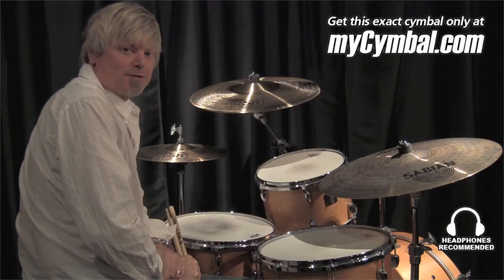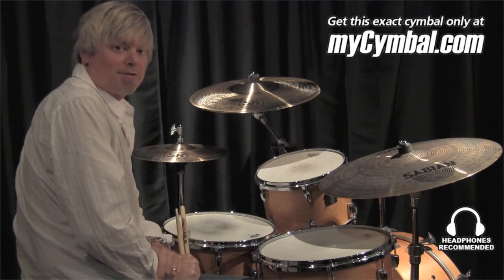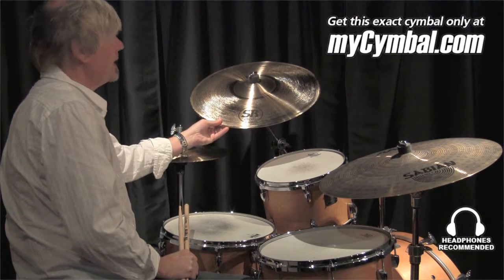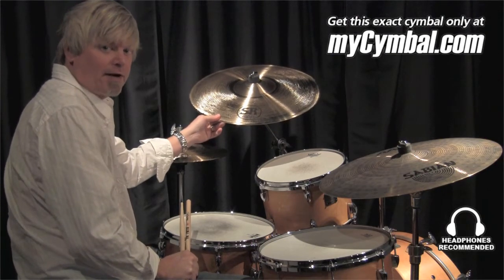I'm Greg Zeller, and I'm a product specialist with Sabian Symbols. I'm here today at MySymbol.com, and I'd like to show you a 19-inch SR2 thin crash that I found in their inventory.